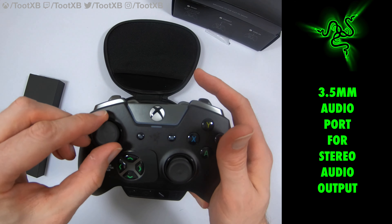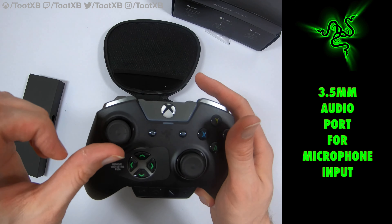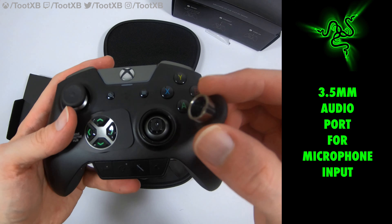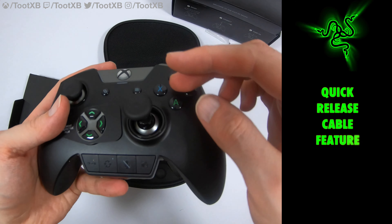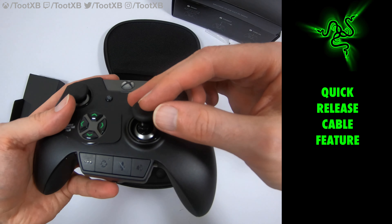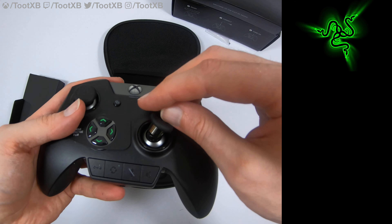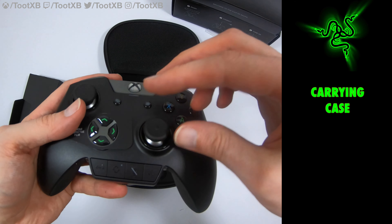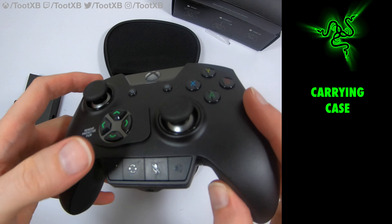You can't actually use it as a wireless controller unfortunately. This is supposed to be a professional controller, and the reasoning for this is that you have literally no latency when using the controller. Normally with a wireless controller there might be a bit of latency — meaning when you press the button there's a bit of lag between pressing it and what actually happens in the game. With a wired controller you shouldn't get that at all.